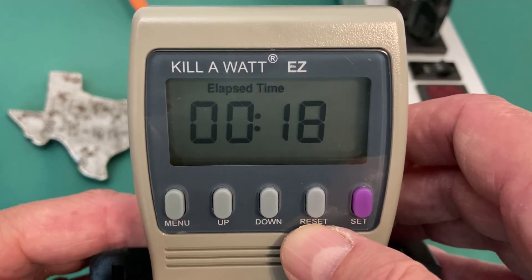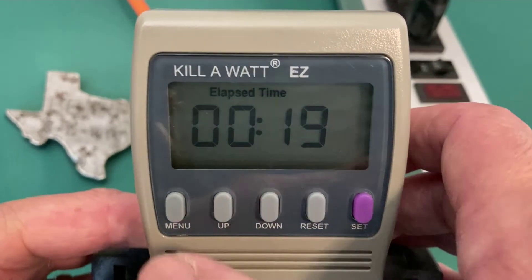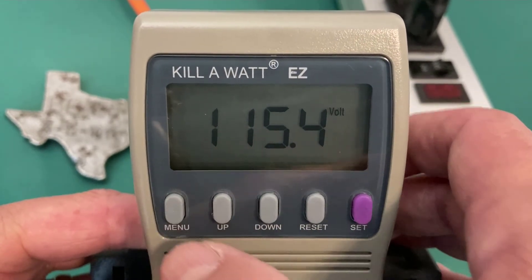You can plug this in and just let it run over time and see what the running total cost is. If I hit the menu one more time, I'm back to the current display.